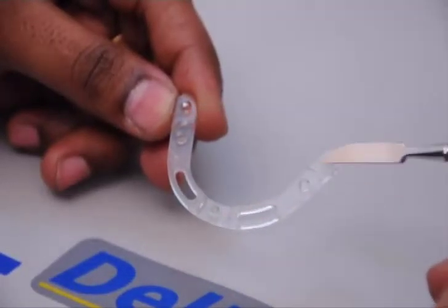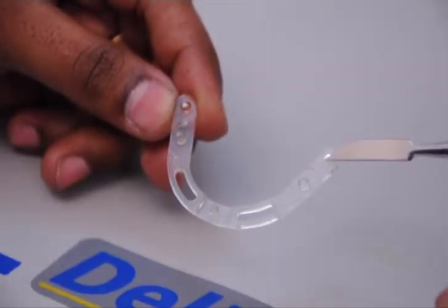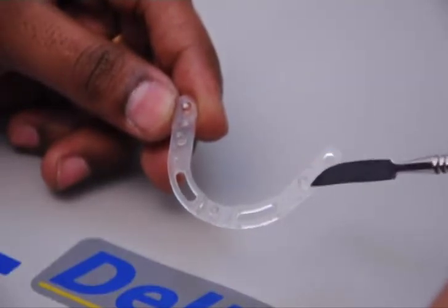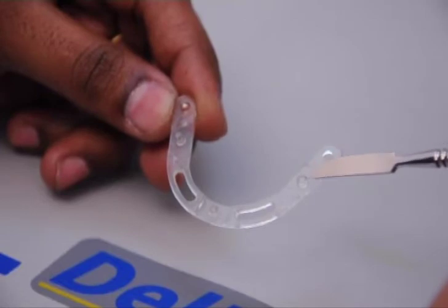This is the tracing retainer. The tracing retainer also has retentive slots and retentive grooves. It is into this that the visible light cure material is added, with the help of which it can be attached to the denture base. It also has retentive tags, with the help of which we can attach the plastic bite rims and also the tracers later on.